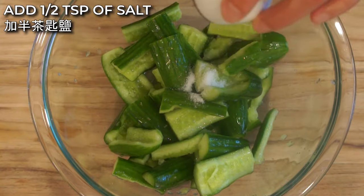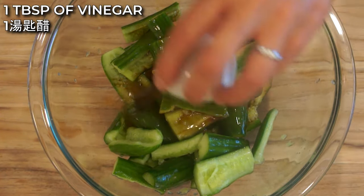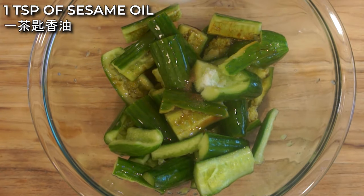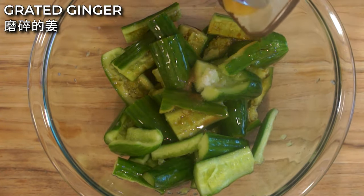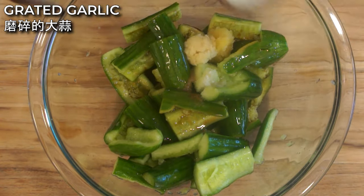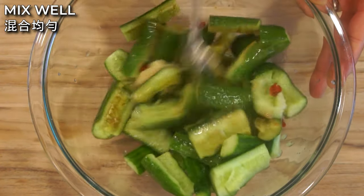Next, add 1 teaspoon of salt, 1 tablespoon of soy sauce, 1 tablespoon of vinegar, 1 teaspoon of sesame oil, grated ginger, grated garlic, and chili pepper. Mix everything together.